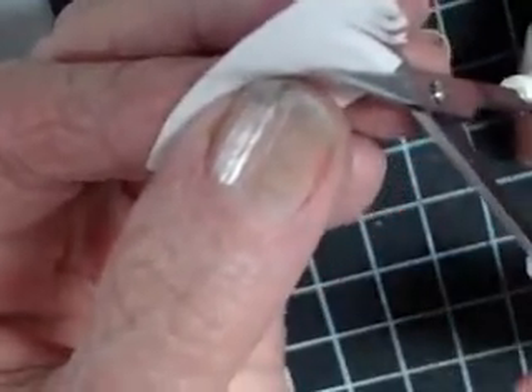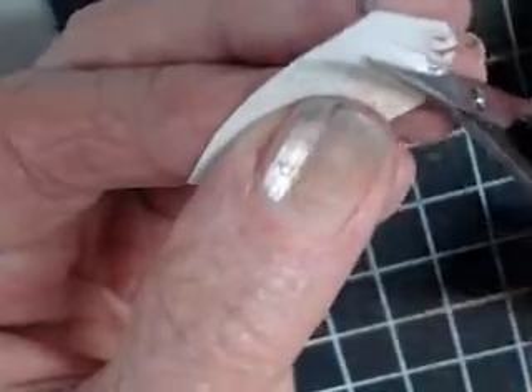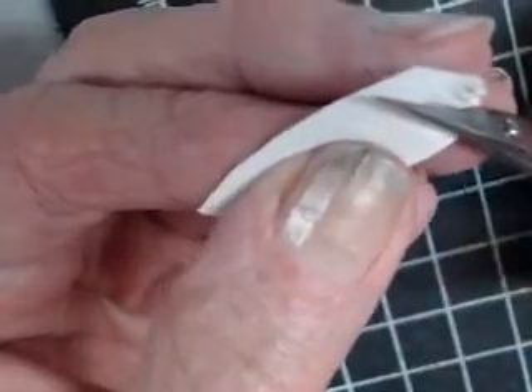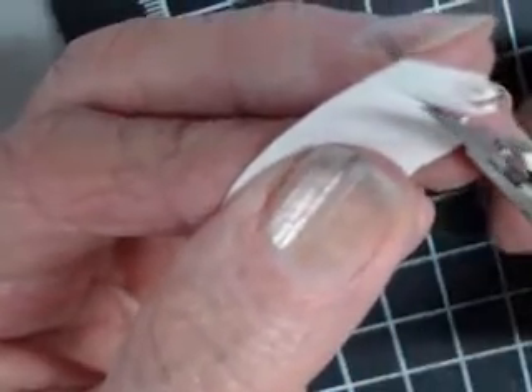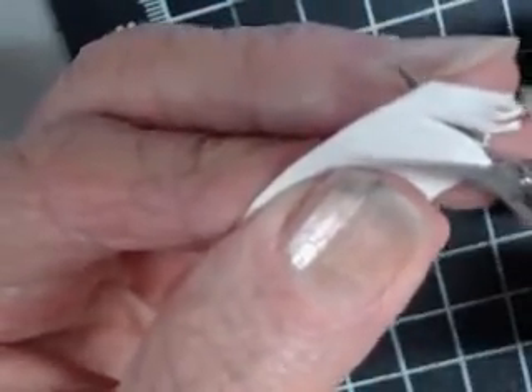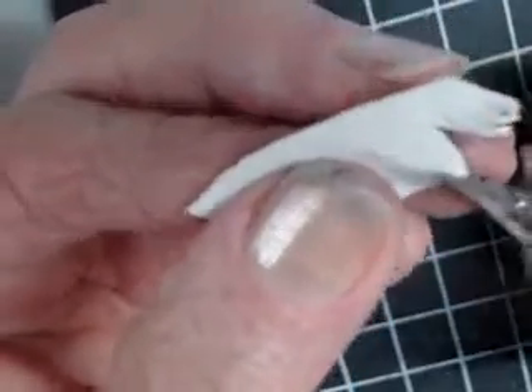The best way to do this is to do one short, one short, and then one long. And as you do the long, curve your scissors. So you can do short, short, and then a long one that follows the curve that you've marked.